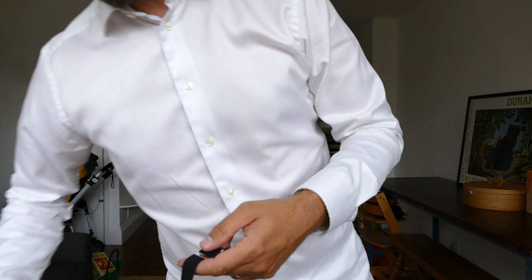Hi guys, Johan from Sharp & Dapper here. Today I want to go through how to put on your no sock shirt stays — the YS Plus No Sock. I'm going to show you how to do it and then we're going to go through it in a bit more detail.